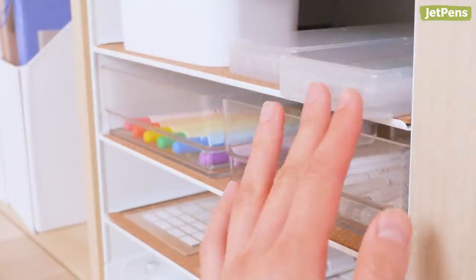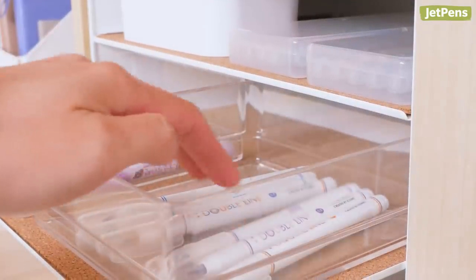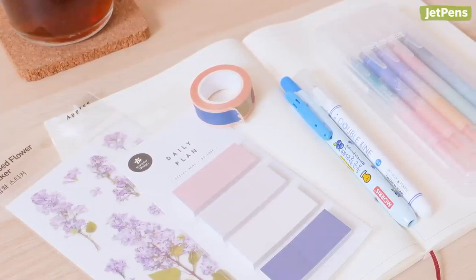We have even more Korean stationery on JetPens.com, so head over there to shop our collection. Subscribe and hit that notification bell if you like this video. Thanks for watching.